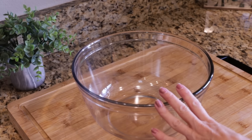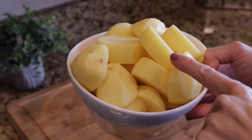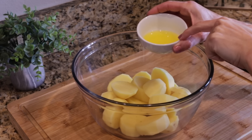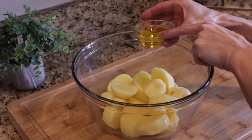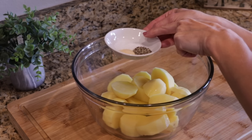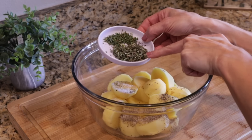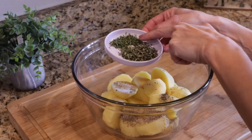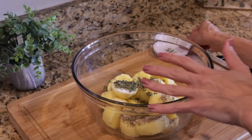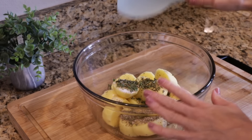For our herb and lemon melting pot potatoes, we're going to use a pound of golden potatoes — Yukon golds — peeled and sliced one inch thick. You want your potatoes nice and thick. We'll add these to the bowl and season them with two tablespoons of melted butter, two tablespoons of olive oil, half a teaspoon of garlic powder, three quarters teaspoon kosher salt, half a teaspoon of black pepper, two tablespoons of chopped fresh rosemary, and two teaspoons of fresh thyme. Give these a good toss.